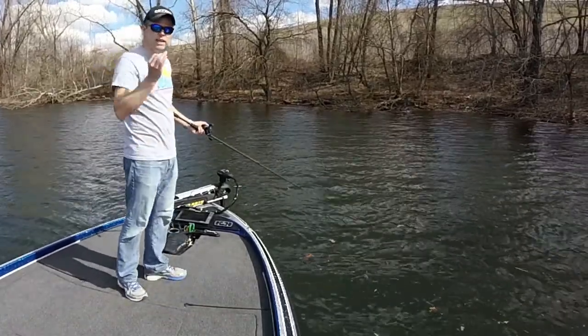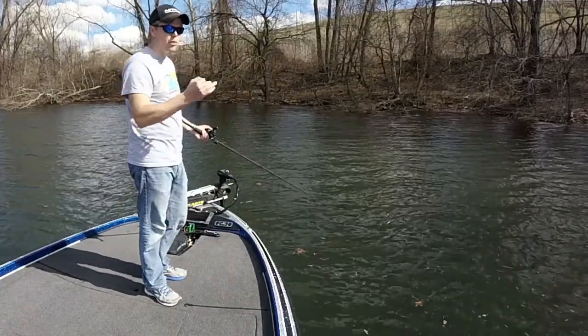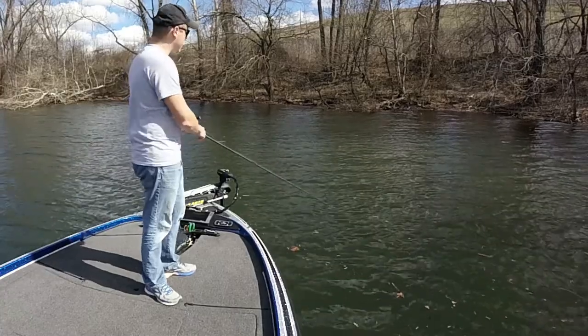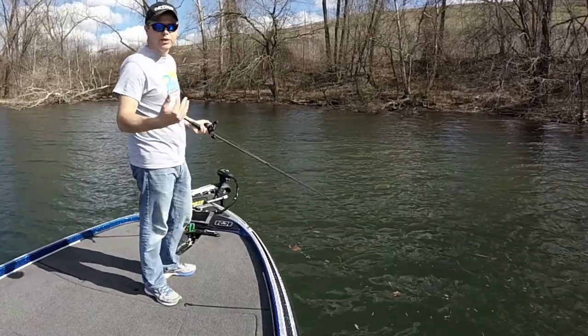Even with the summer cadence, sometimes I'll let it sit just a few more seconds at once. Because if they are following it, when it stops for 5 or 6 seconds like that, they'll be like, okay, that's my opportunity, and they're going to hit it.